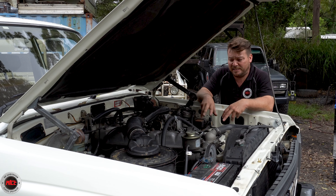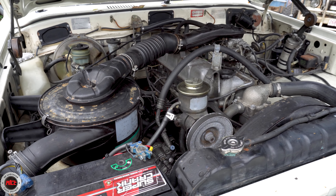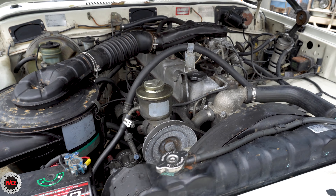The exhaust — this had the original cast manifold on here as well and that was blowing from both ends. So Jason, the customer, said can we chuck some extractors on there and match it up to the original exhaust, which we've done. So it's got a really nice note now as well. But other than that under here it's just immaculate — it's a really good example of a 60 Series from back in the day. It's like stepping back in time.